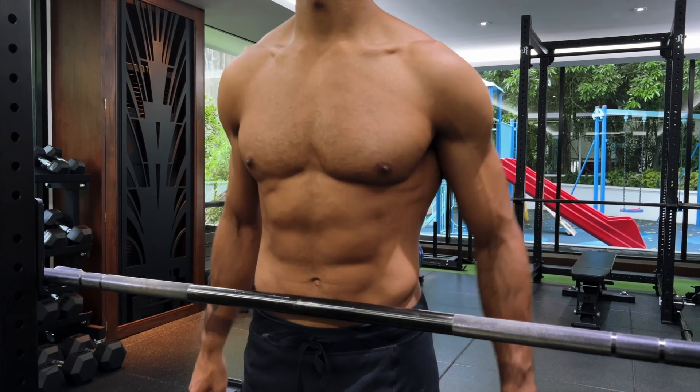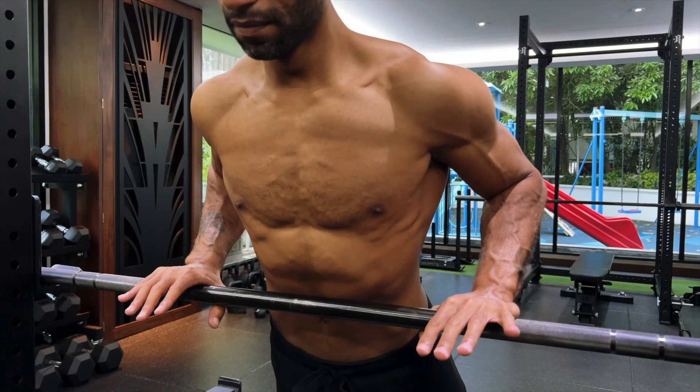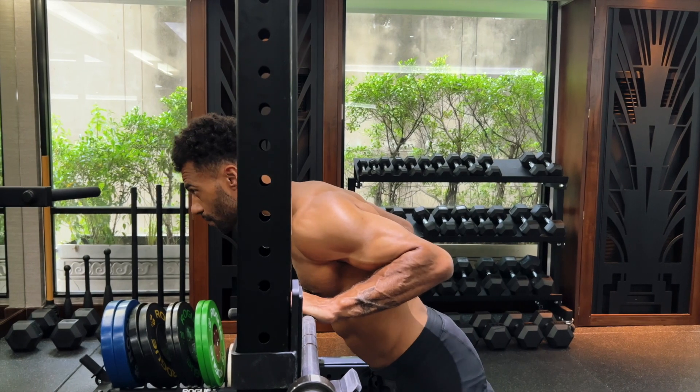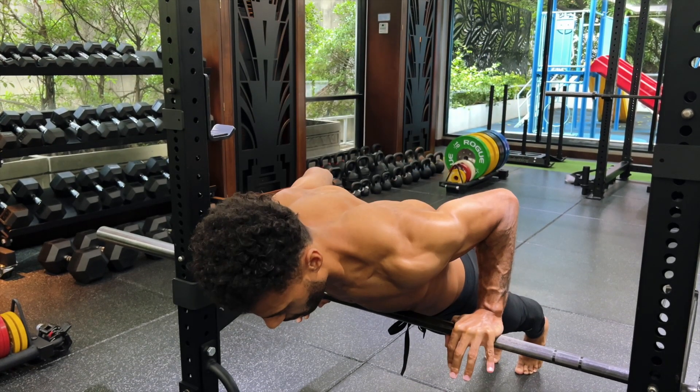A push-up may be difficult to do right off the bat, so here's regression one. Find a bar and set it at rib cage height, as this helps create the perpendicular angle we need. Move into a hollow body, feel all tension under your hands, then perform the push-up. To make this harder, simply lower the bar and make note of your progress.